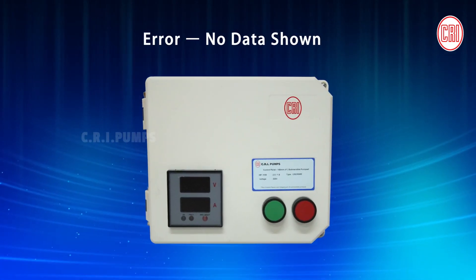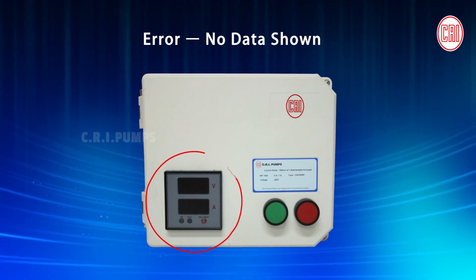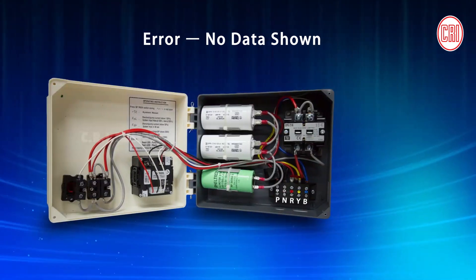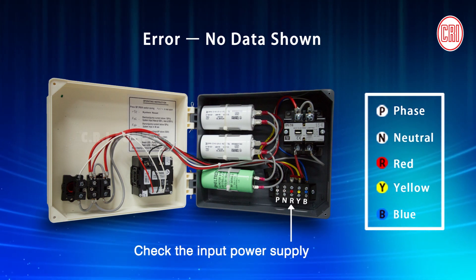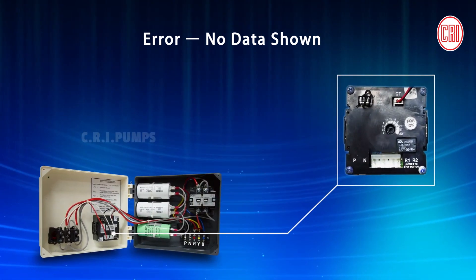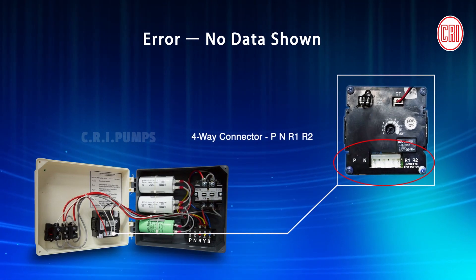If the display unit goes blank while operating the Digital Capacitor Box, don't panic. Check the input power supply to the Capacitor Box or the Digital Unit's P&N 4-Way Connector. Correct it in case there is any loose connection.